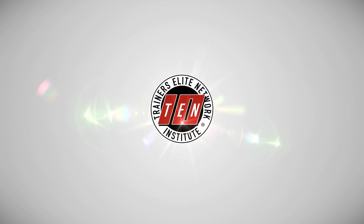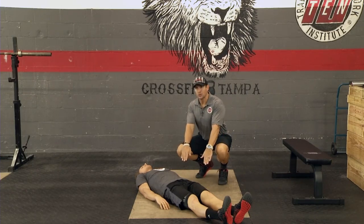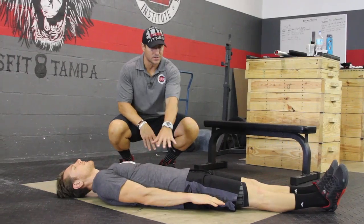Hey guys, Eric with Tennis 2. Going through the flutter kick — great movement. It's gonna really attack those abs. So what we want Rusty to do here first is just push his fingertips towards his feet, so he's gonna get a slight crunch.